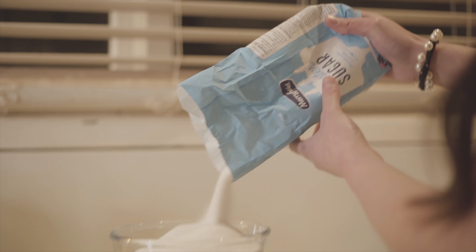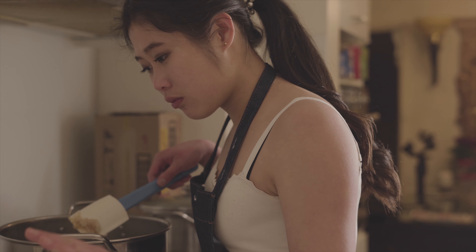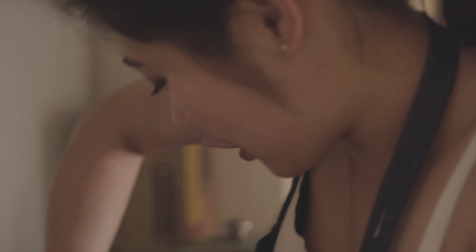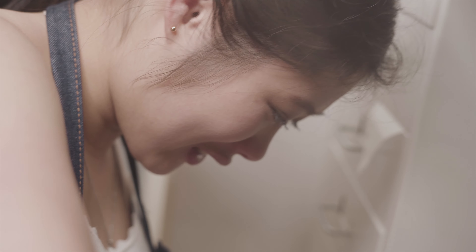1200 grams sugar, 400 grams butter — that's all. I'm adding probably a quarter of the sugar first, because if you add all the sugar it's possibly going to crystallize. So we want to dry caramelize this sugar.